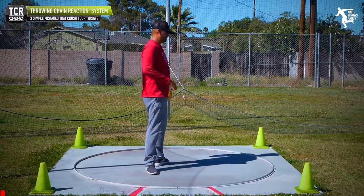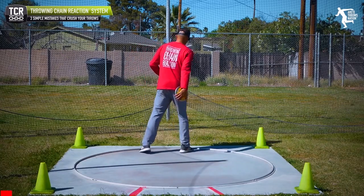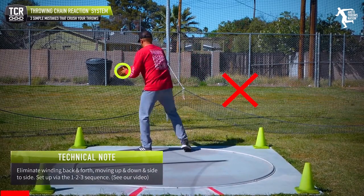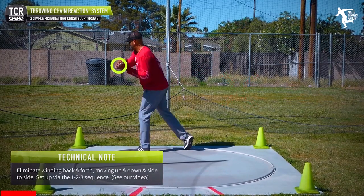The first thing we tend to see with beginning throwers that we want to get rid of is the multi-wind — where you're seeing this type of excessive back-and-forth winding motion.